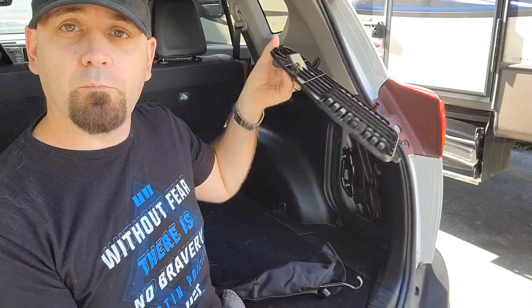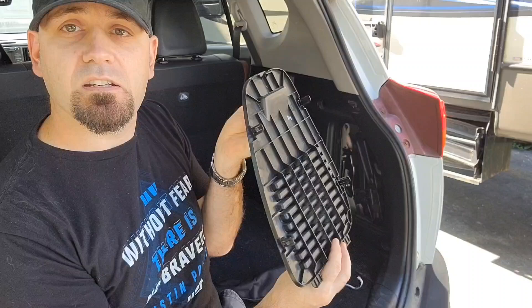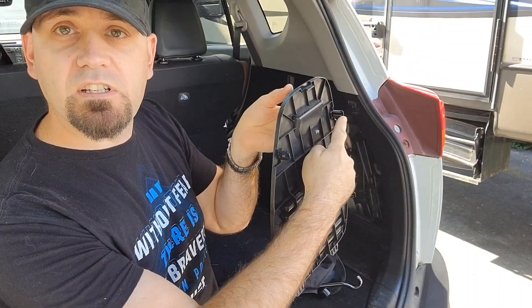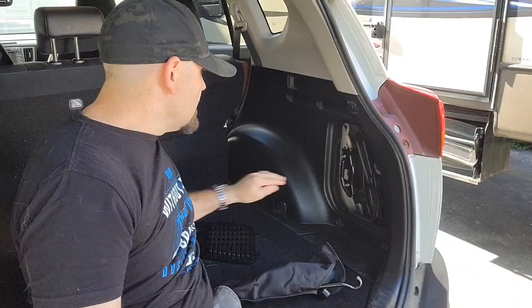There are two knobs at the bottom. When you go to put the panel back, you put it back like this, then push it and it just clips in — it clips at the top here. So the jack is in here, nice and tight.